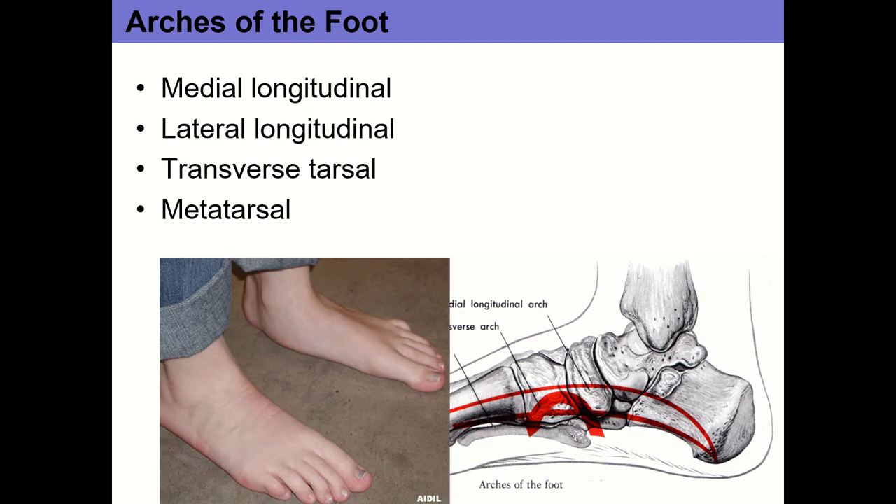For example, this person has really flat feet — they've completely collapsed their medial longitudinal arch. If we looked at them from the posterior aspect, we'd see their calcaneus has fallen into eversion, which allows those tarsal bones to spread out and the medial longitudinal arch collapses. You can see their navicular is really prominent and is actually touching the ground.